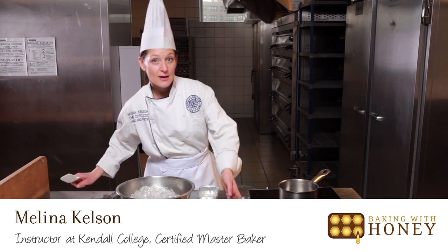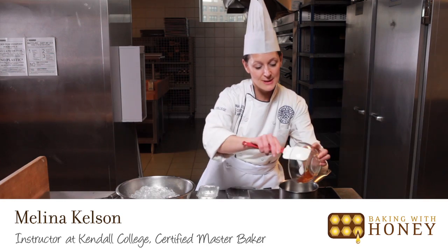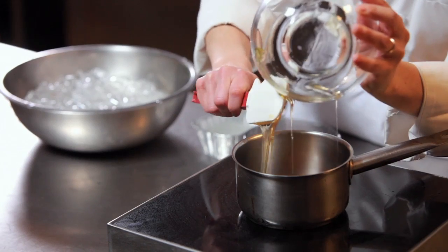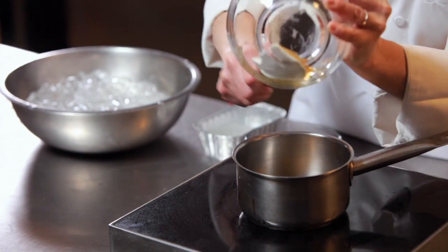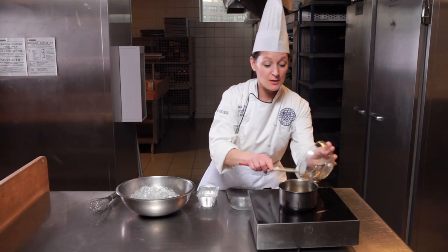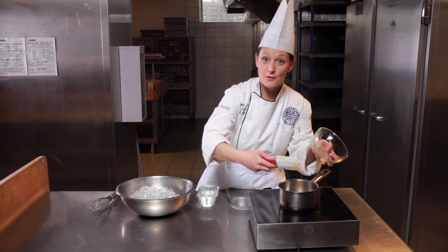I'm going to make the gelée layer for our mascarpone and honey verrrine. The gelée serves to keep the mousse from drying out or oxidizing. It gives a nice shine and it reflects the flavor that we have inside of the verrrine itself.